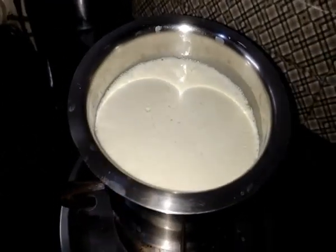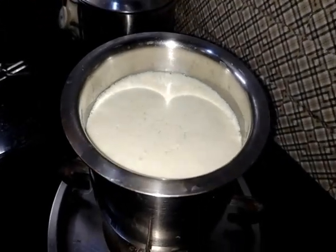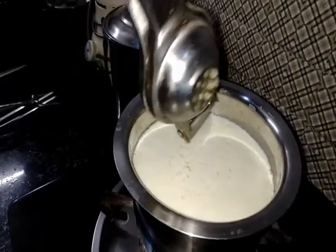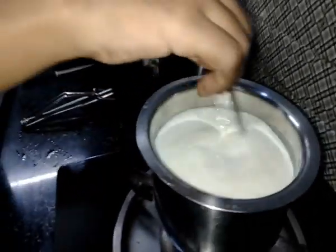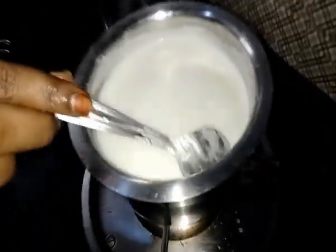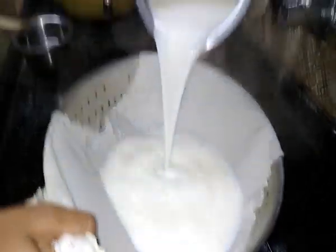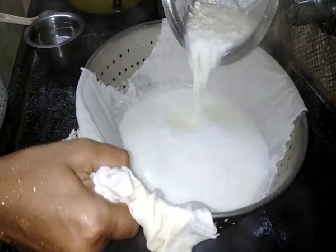One lemon to make the paneer. Mix the paneer. Use a lot of paneer. Let's place the paneer on the pot. It's awesome.